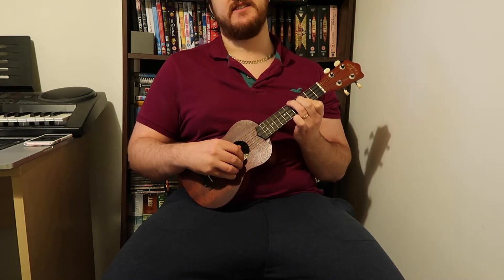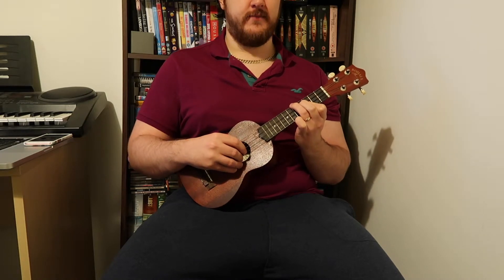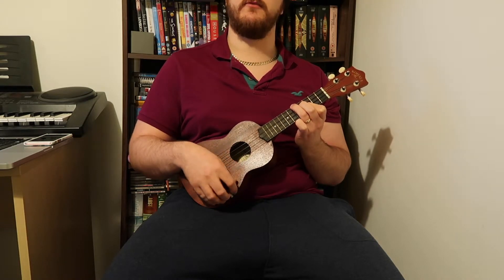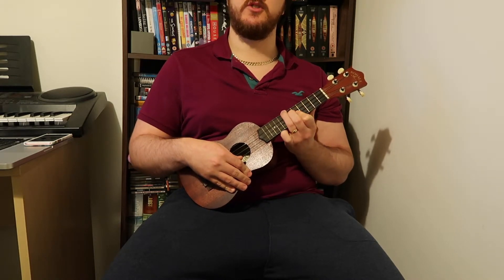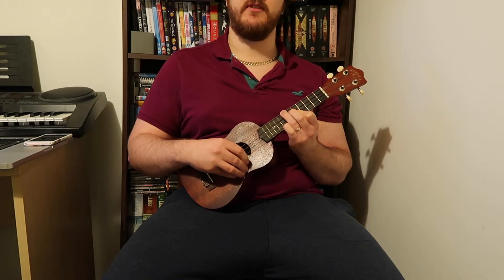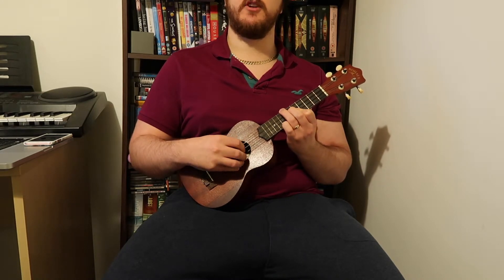Then a C bar chord: first and second strings on the third fret, fourth fret on the third string, and fifth fret on the fourth string. For the final chord, an F chord: slide this up two frets and get your pinky finger and put that on the eighth fret of the first string.